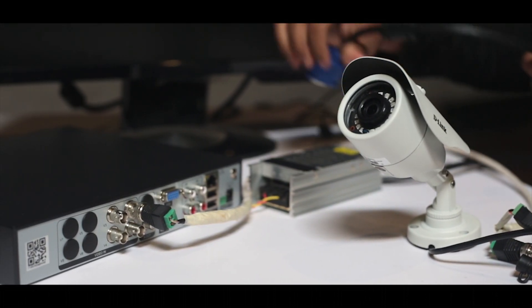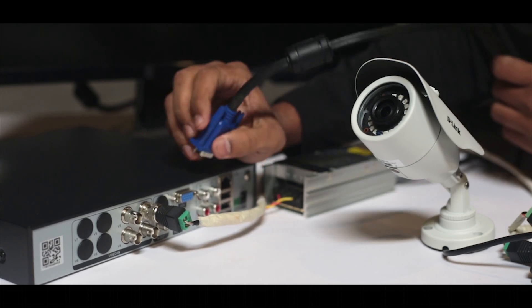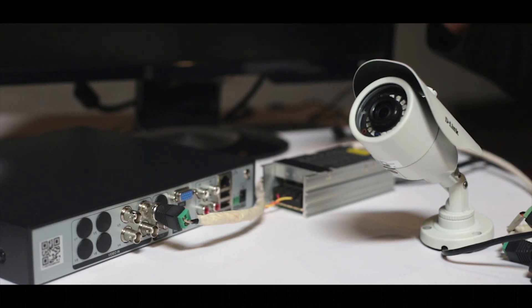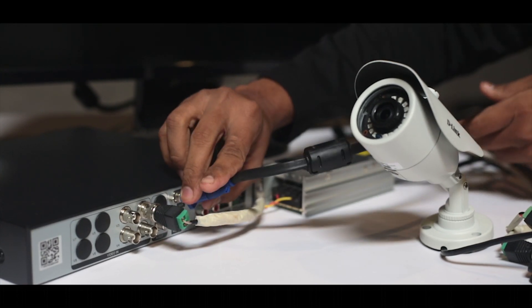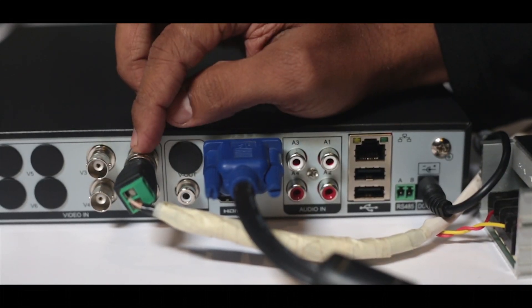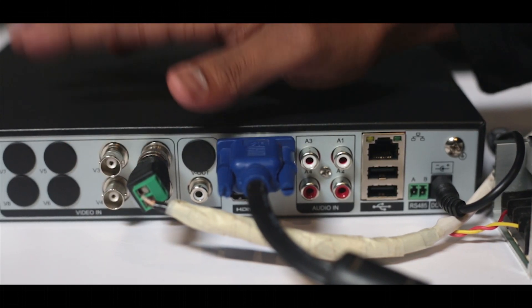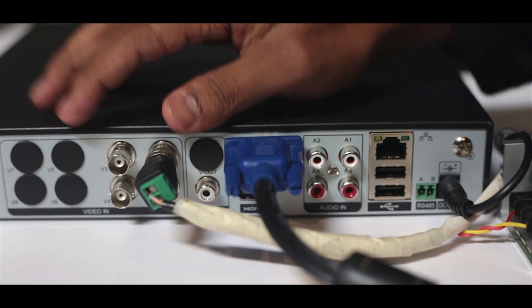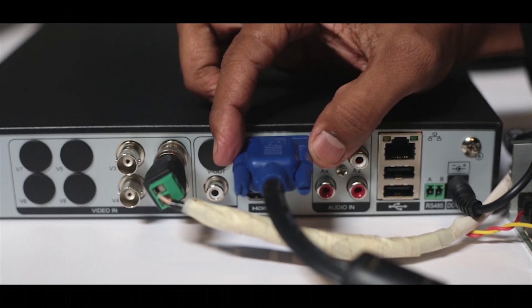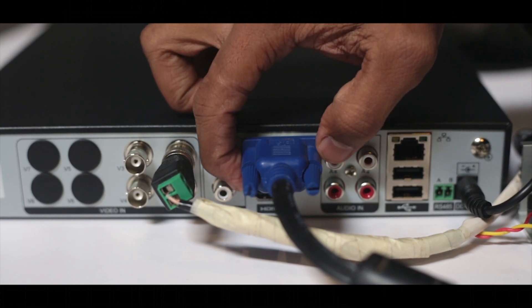Next I will connect the VGA cable of our monitor to the VGA port. Alternatively you can also connect using the HDMI port, but currently I am using the VGA. We have now connected one camera to one of these ports. We can similarly use all the other ports to connect a total of four cameras, since this is a four channel DVR. This is where we have connected our monitor; you can also use the HDMI port that is located below that.